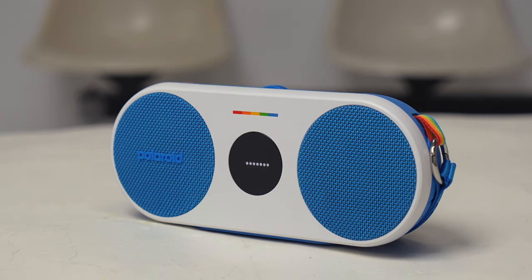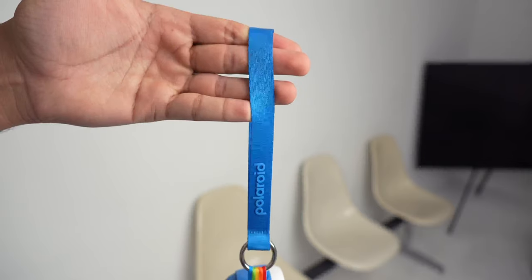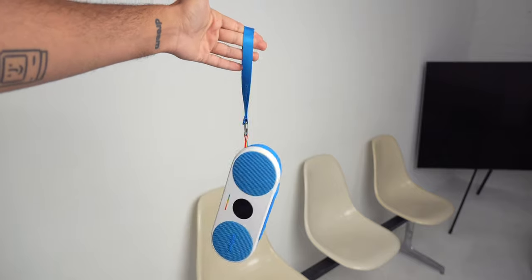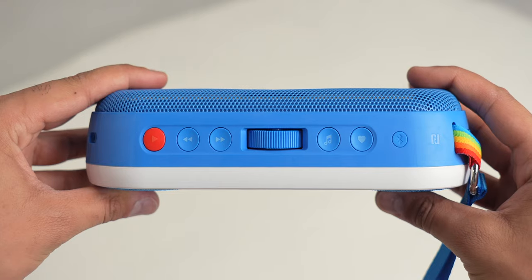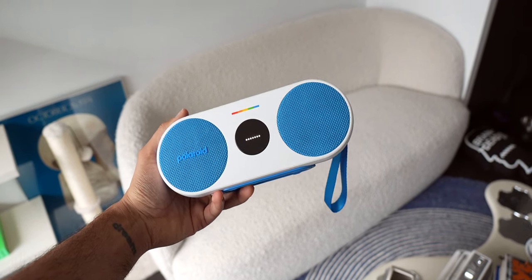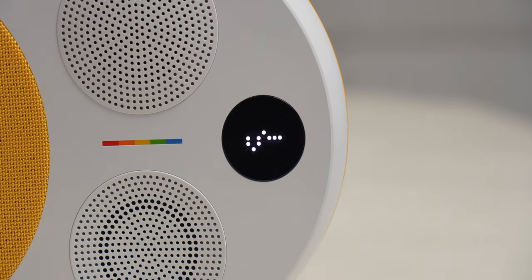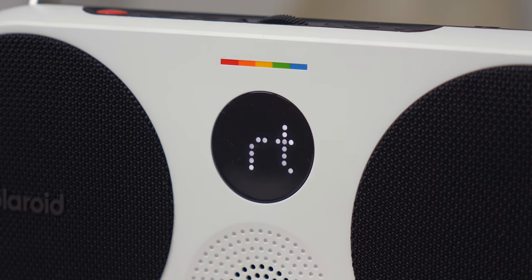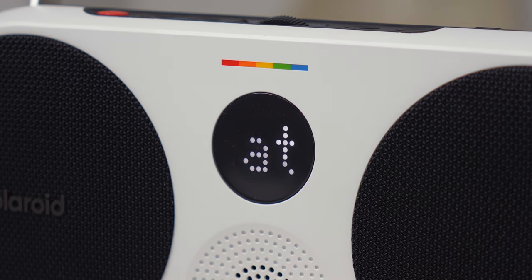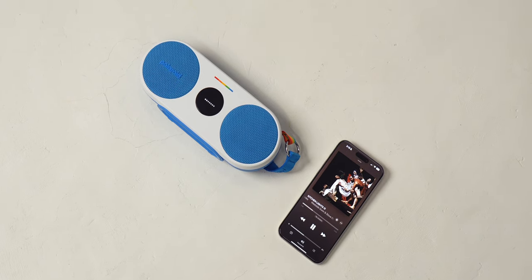On to the next speaker in the lineup, the P2. It comes in a few more color options than the P1 and is also a bit larger, but still quite portable. It comes with a wrist strap, and you can also use it with the Polaroid shoulder strap sold separately if you prefer. The P2 also has those excellent, easy-to-use button controls, and if you double-press the Bluetooth button, you can pair it to a second P2 or any of Polaroid's other larger speakers for a stereo pair. There's also a small screen which helps to illustrate volume level, battery, song title, and more, with a very fun and playful look. I honestly love this little screen — it makes the whole speaker experience feel a lot more unique and fun, and just makes the speakers feel more alive. The P2 sounds great as well, with a very nice loud, balanced sound, great bass, and it lasts for 15 hours of total usage. It's the perfect speaker to have at your desk, in the living room, or even in your bedroom.